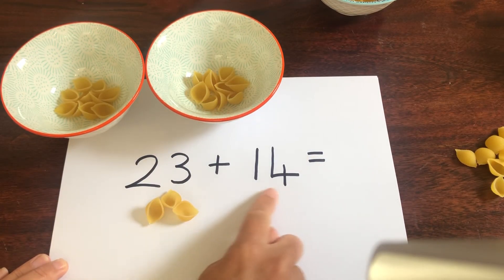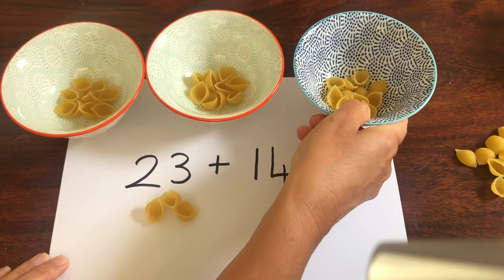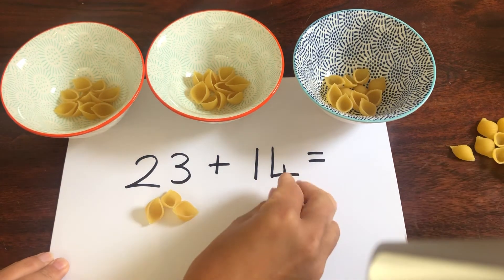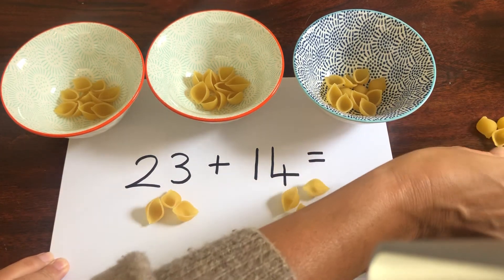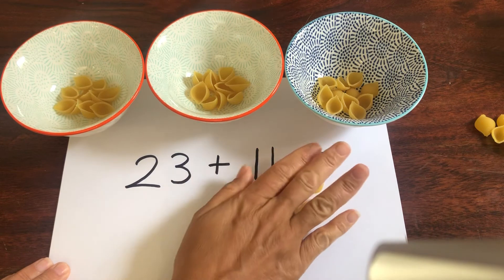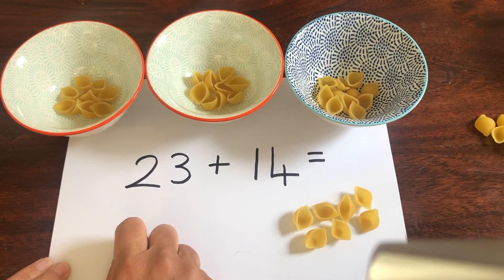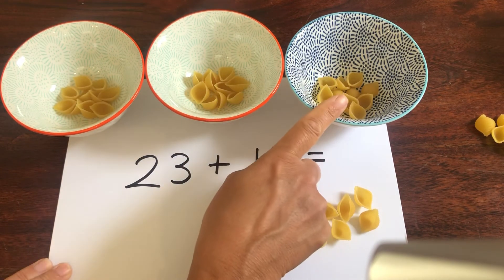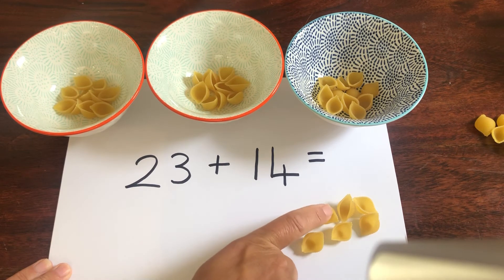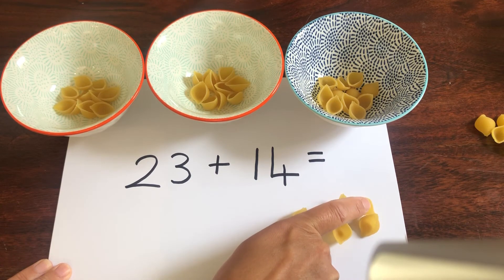Now how many lots of 10 are in 14? That's right, there's 1 lot of 10, so I need another bowl. How many ones? 4. Well done: 1, 2, 3 and 4. We've got all our tens and we'll put all our ones together. Let's count how many tens there are first: 10, 20, 30. Well done. Let's count how many ones: 31, 32, 33, 34, 35, 36 and 37. Well done.